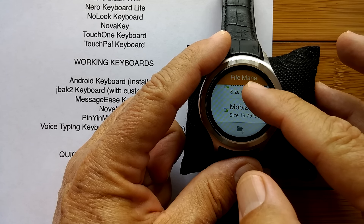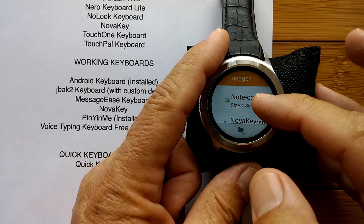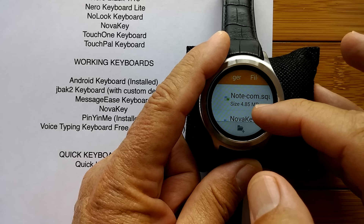Uh-oh — MessageEase is not in here. That messes everything up. We'll have to get that from the Google Play Store.